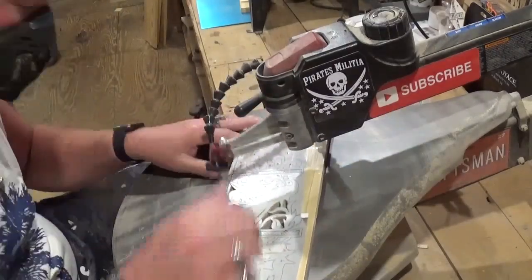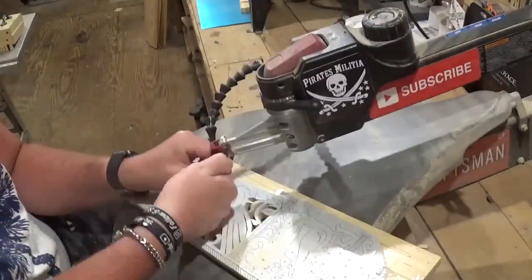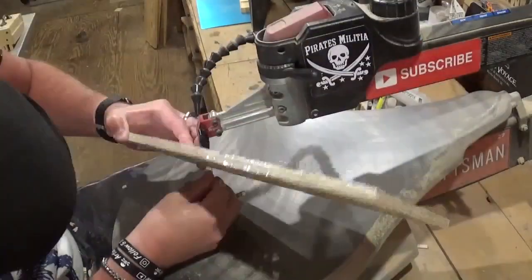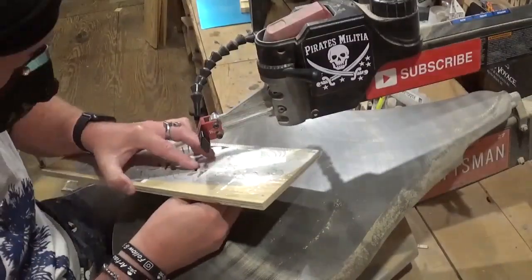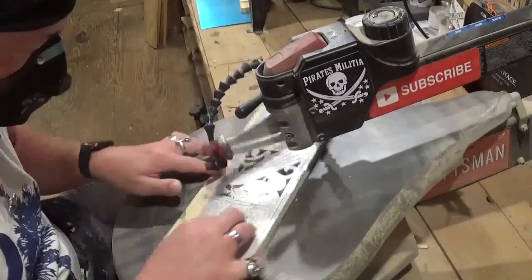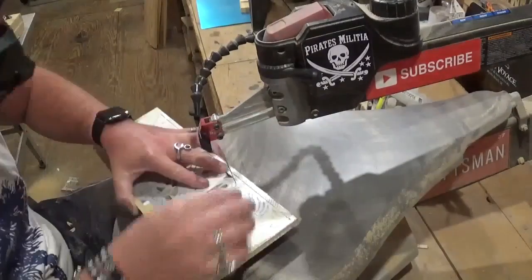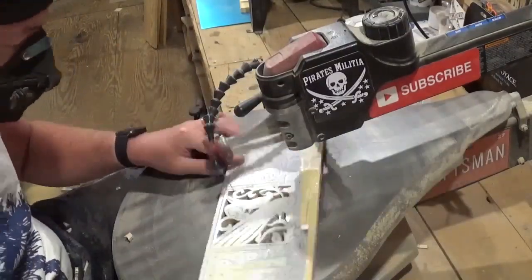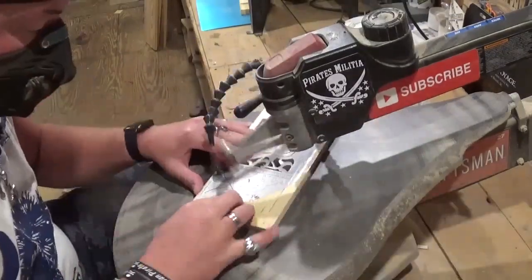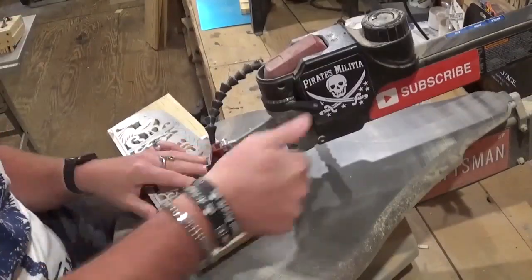The pattern for this corner shelf comes from The Big Book of Scroll Saw Woodworking, sent to me by Fox Chapel Publishing. I'll leave a link in the description below where the book can be purchased. I've made corner shelves in the past — not this detailed — and even my grandfather, who taught me woodworking, also cut out corner shelves on his very old pin blade scroll saw. I think at some point every scroll sawer will attempt a corner shelf. They're just beautiful pieces with their symmetry.